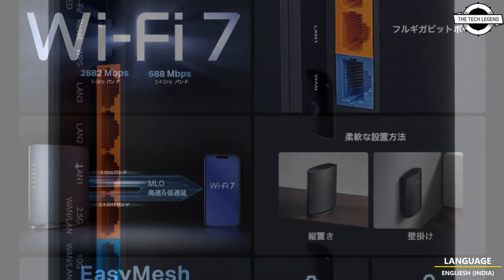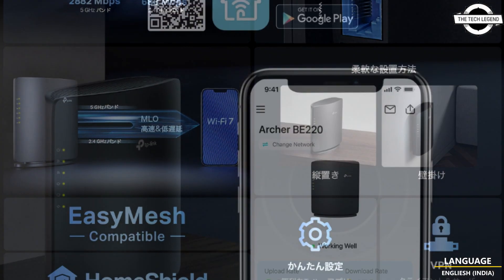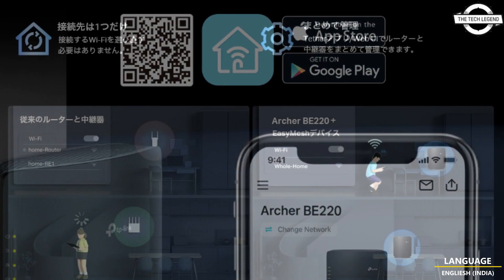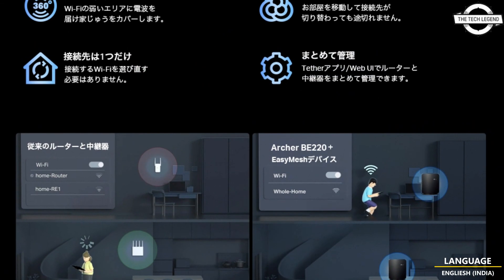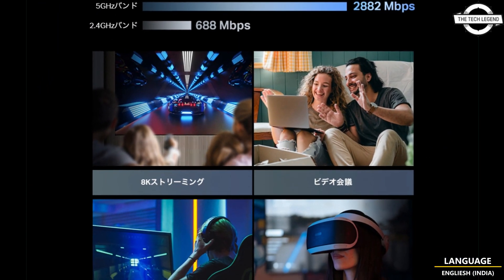The physical dimensions of the BE220 are 170 x 155 x 52.5 millimeters. The model is available exclusively on major retailers and is priced at approximately $99.